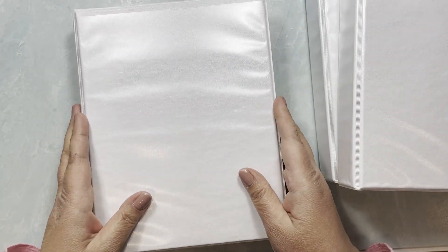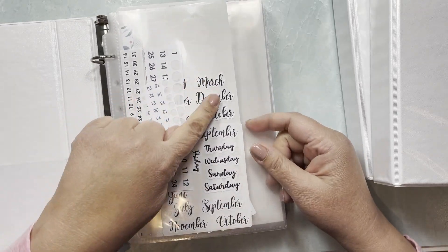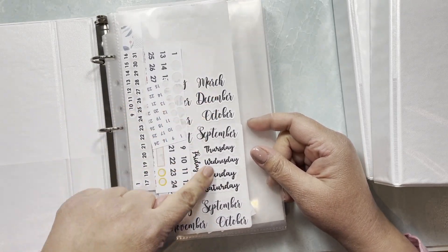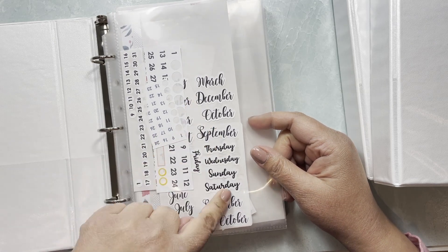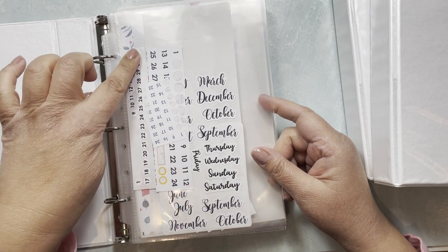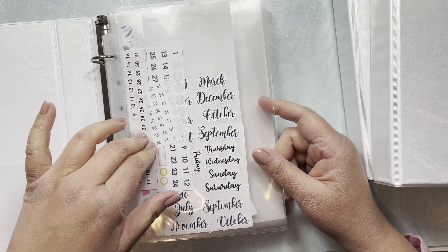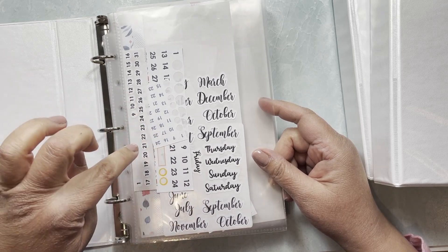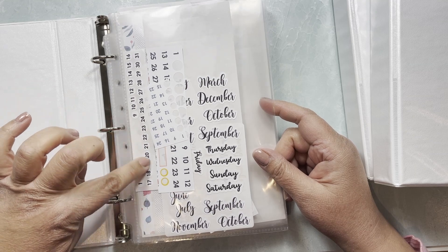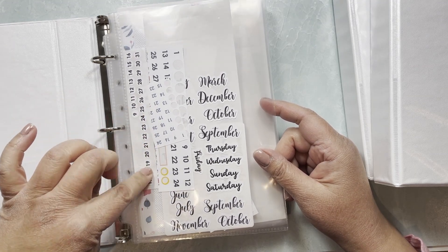Let me start with what I do with leftover stickers. Whenever I have a leftover day of the week or month, I stick it on a sheet of paper. I save all the date dots as well — for 2022 I would use a '20' and the '22' to make 2022.